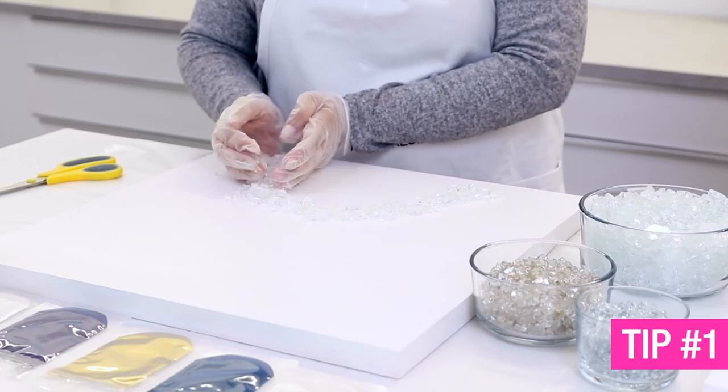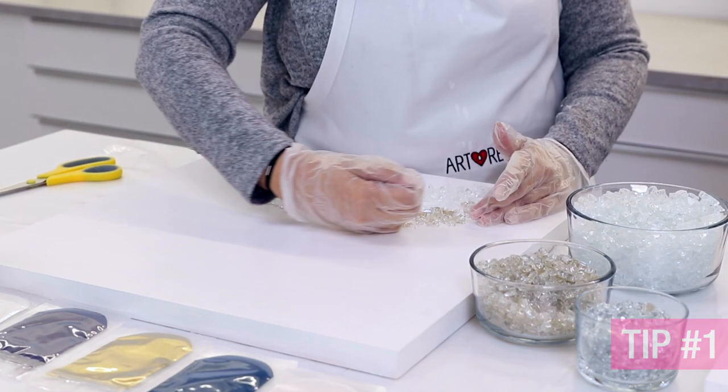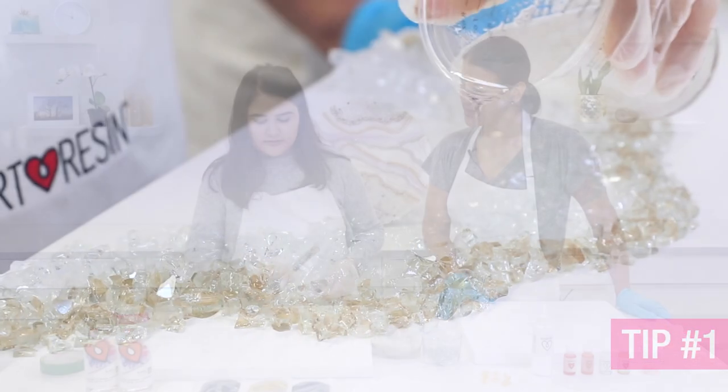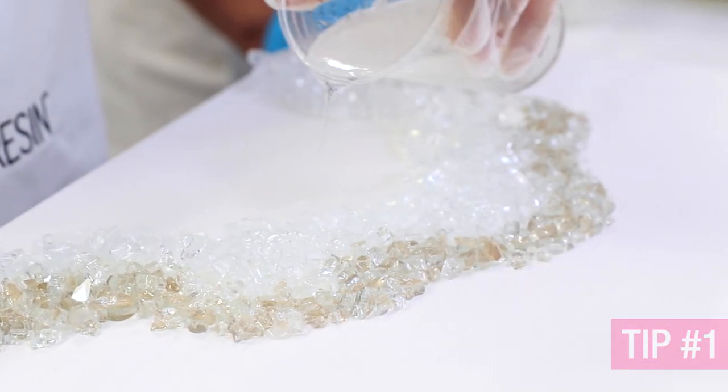Tip number one: place the stones and rocks that you're planning to use on your canvas without the resin, and basically when you're happy with your pattern, just drizzle on the resin — as simple as that.